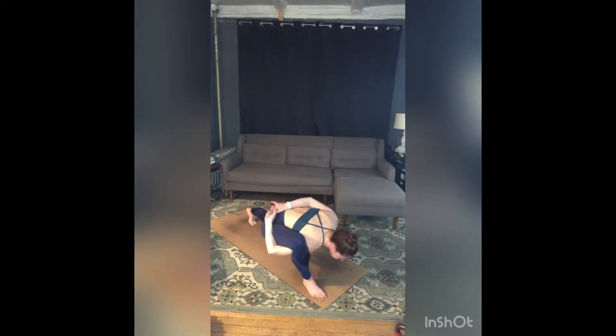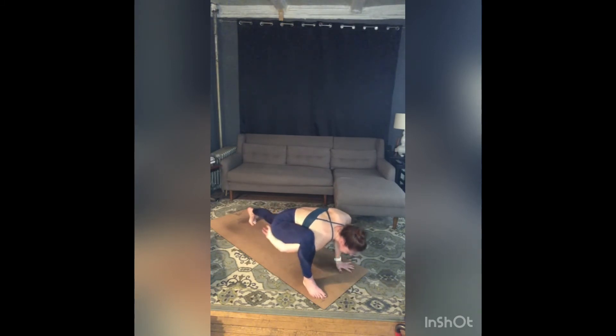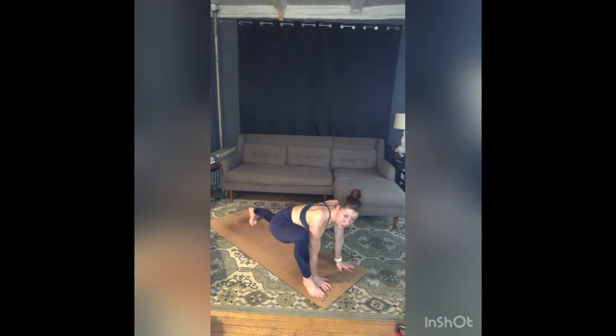This might be where you stay. Maybe you come into airplane arms, reaching right and left with your arms, pulling your heart forward. Maybe you bind behind your back. Three breaths — inhale, exhale. Take one more breath in. Exhale, release both hands back to the inside of your right foot.